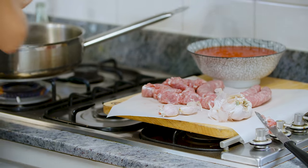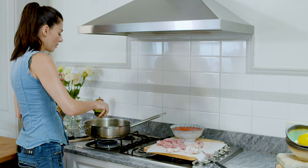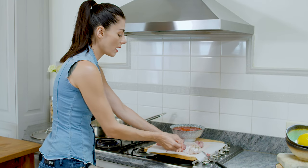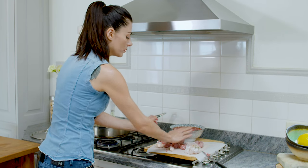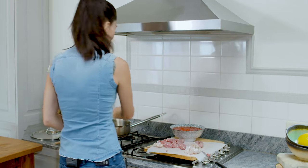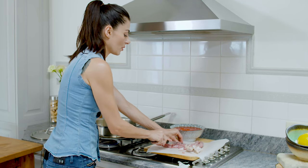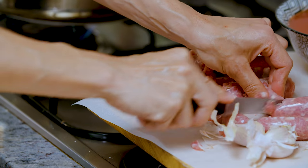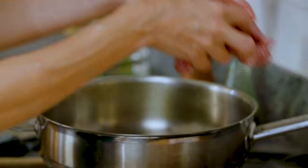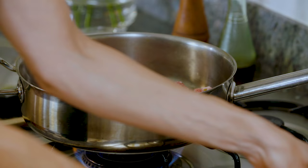The pan is quite hot now so I can add some extra virgin olive oil, about two to three tablespoons. To that I'm gonna add some garlic — quite a few cloves — but I'm not gonna peel them or chop them, I'm just gonna bash them and drop them in. Then I'm just gonna drop in my pieces of sausage which I'm cutting roughly.